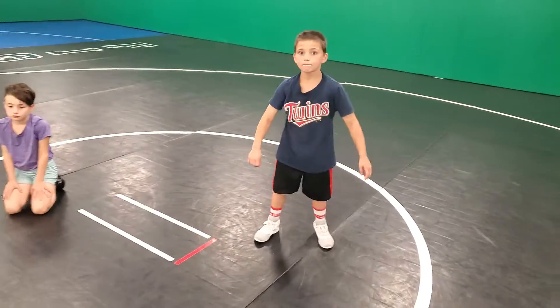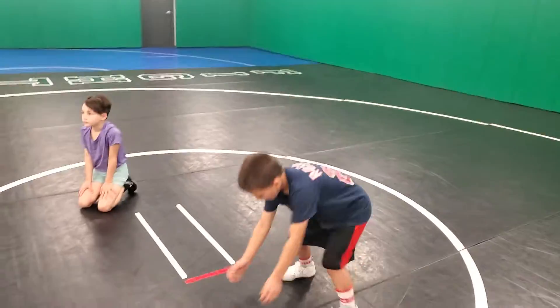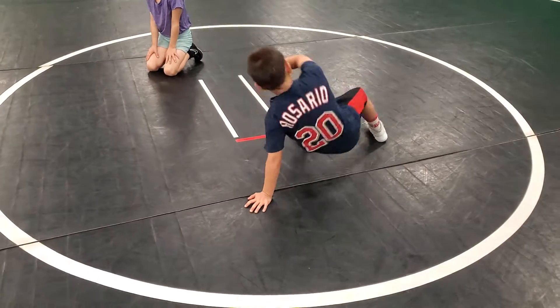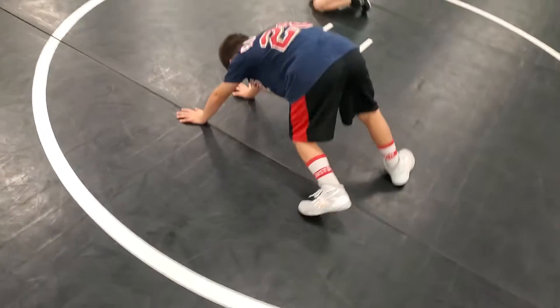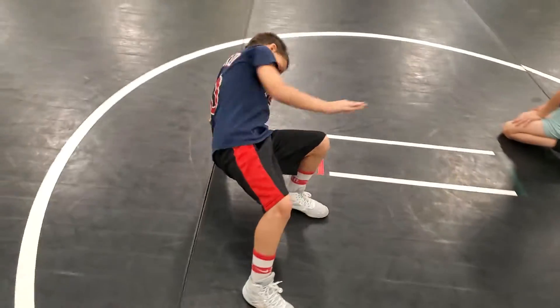Once you get good at those kick unders, we're going to start learning how to hip heist. Max is going to just hip heist under once and then back under. You'll notice he's using his hand to post, and he is keeping his behind off the mat.